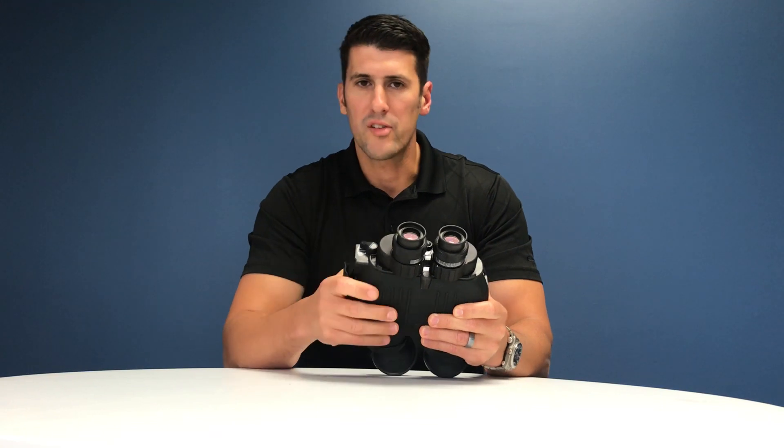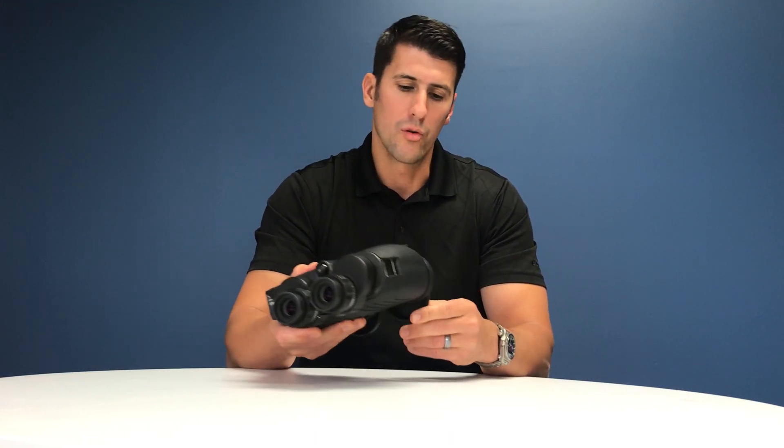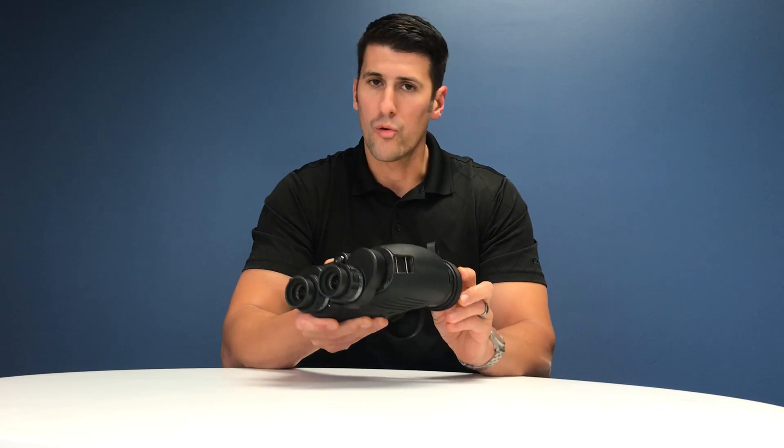Before shutting it down, go ahead and put it in the locked position, which will lock the mechanical gyro, and then press the power button to turn it off. The light will blink for about 10 to 15 seconds while the gyro spins down, and once it's off, you're ready to button up the binos and store them before pulling them out for your next adventure.